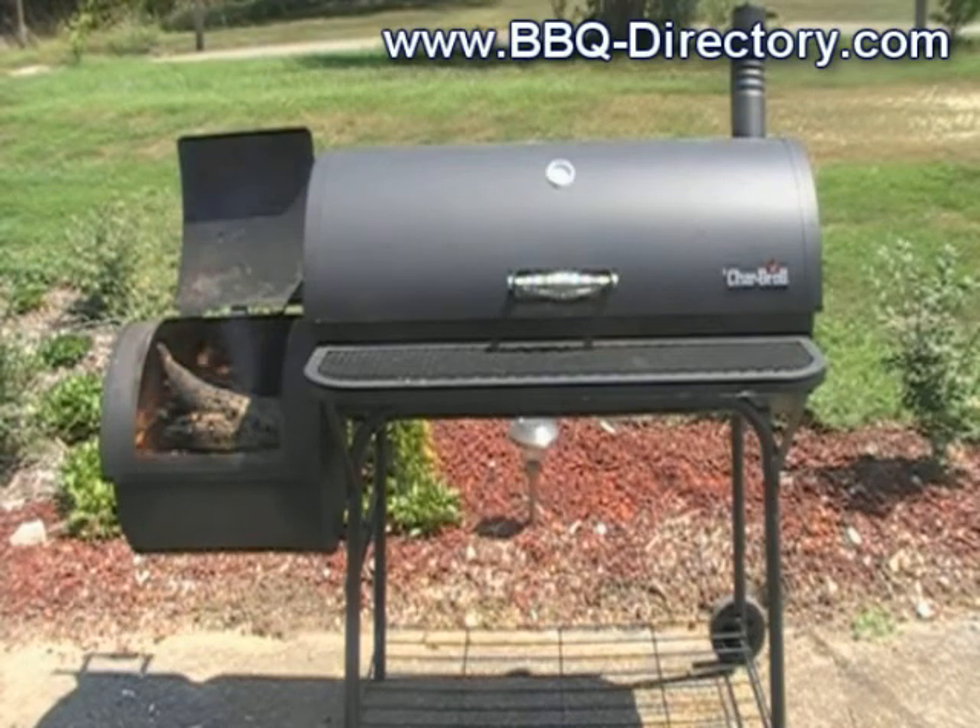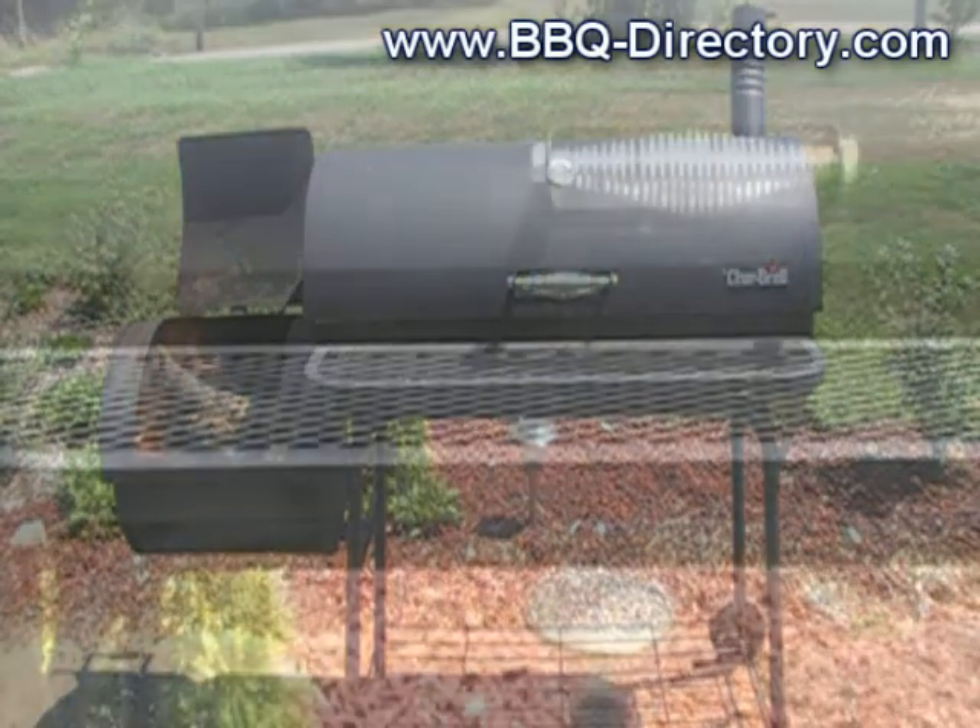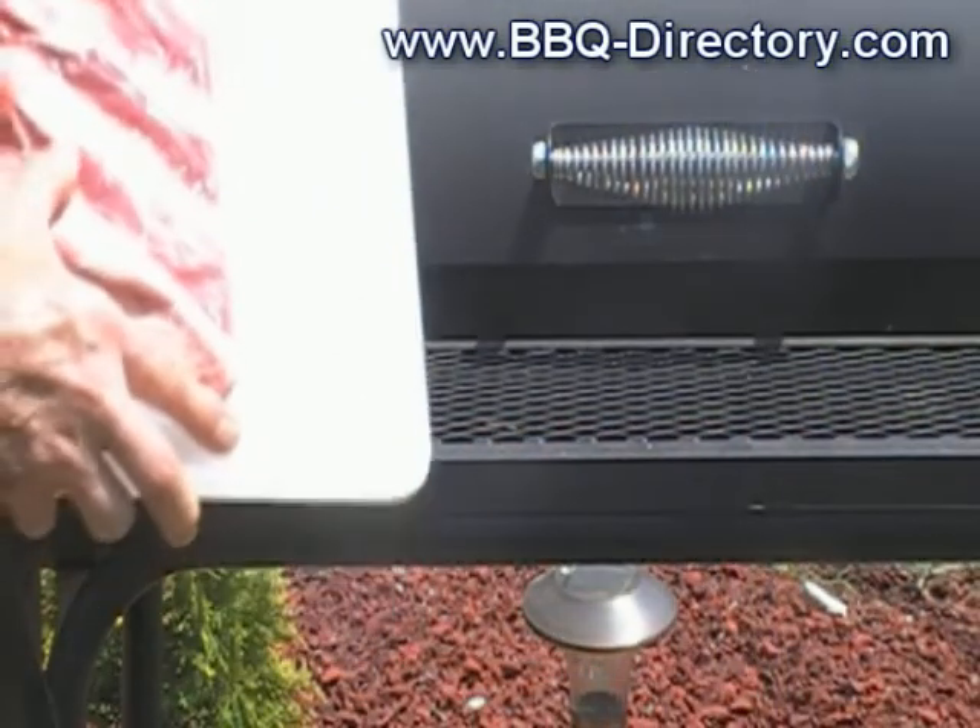I haven't been barbecuing for a while because it's been so hot here in Northwest Tennessee. We had a heat index of 119-120 degrees, so I've been slacking off and we've been eating a lot of salads. But today I decided to do these beef ribs.